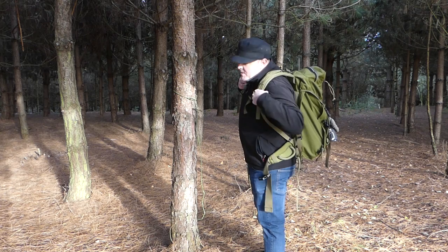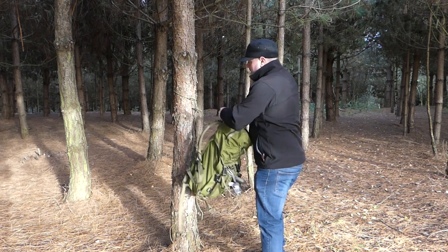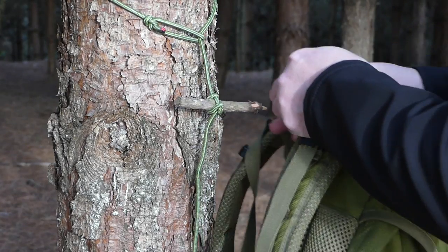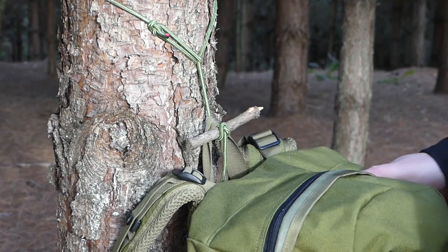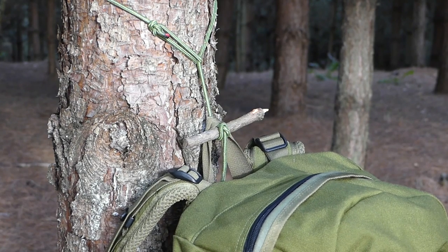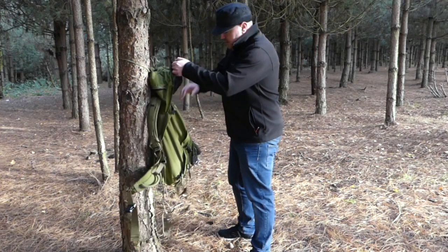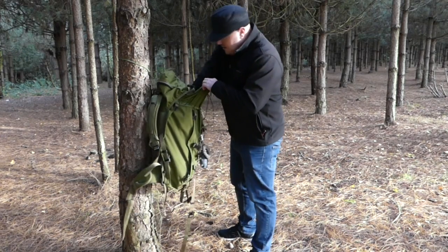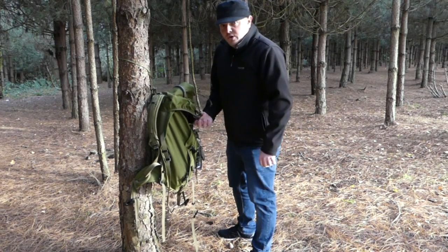Now all I need to do is take off my pack. Just grab the toggle, pass it through the loop on my bag, and there we have it. This now gives me a perfect working height to access my bag, get out whatever gear I need to, and it's all off the floor — nice and dry.